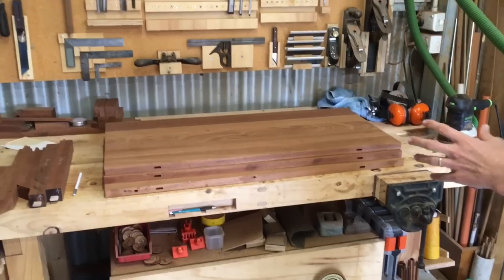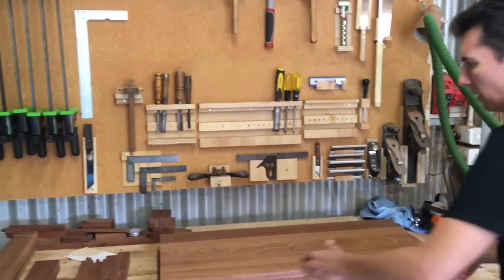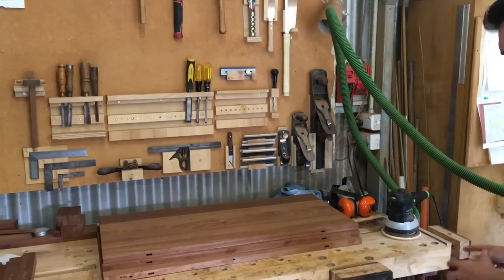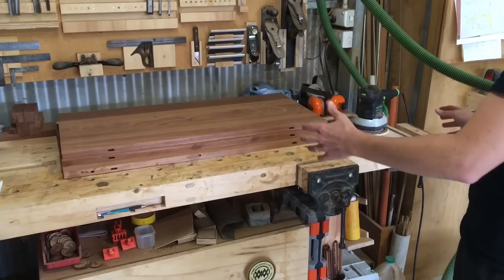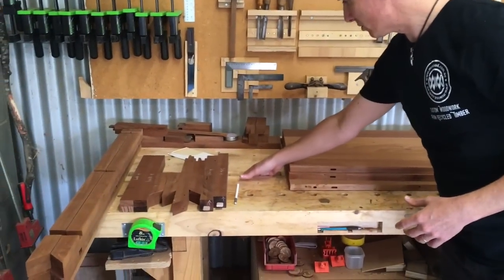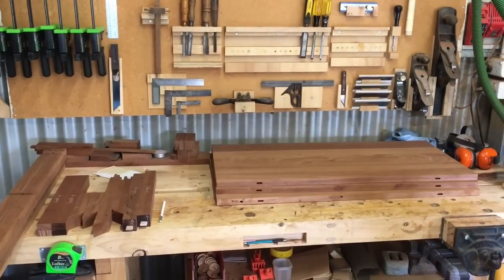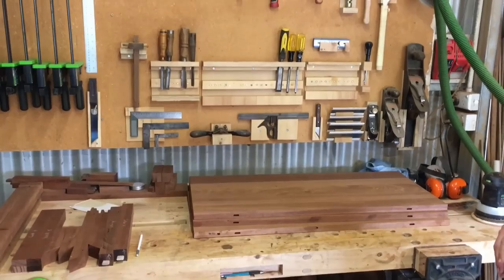So this was a bit of a make-my-own design based on a couple of other things. It's got dog holes across the front, and I've just got a couple of old vices. It doesn't have any sort of fancy tail vice, but a couple of vices that I can use in conjunction with the dog holes to clamp stuff. And then these slots here I use both to drop tools when I'm using them, but especially to put clamps through - just put basic clamps there and now I can clamp other stuff to the workbench. That's sort of where the design came from.